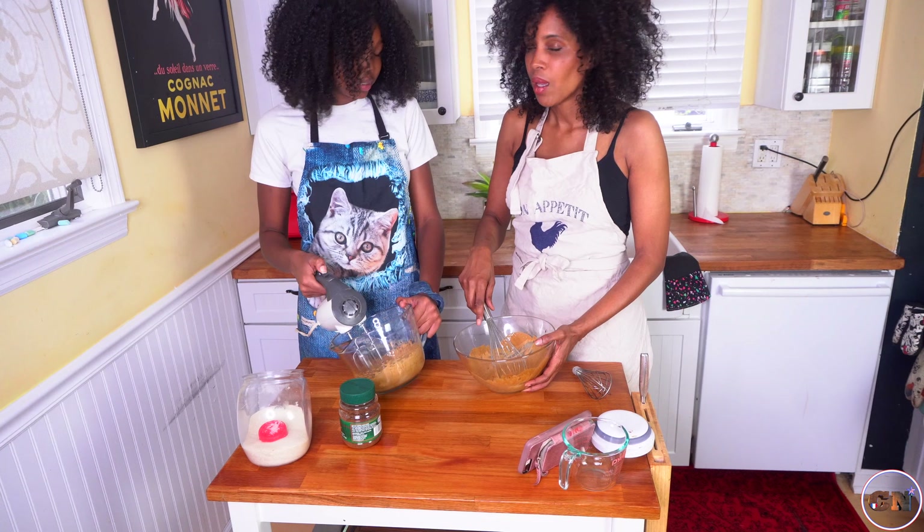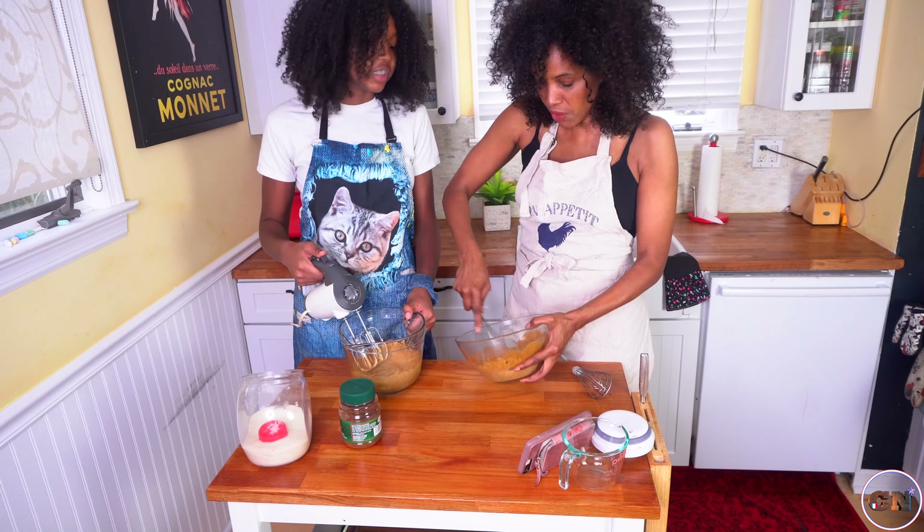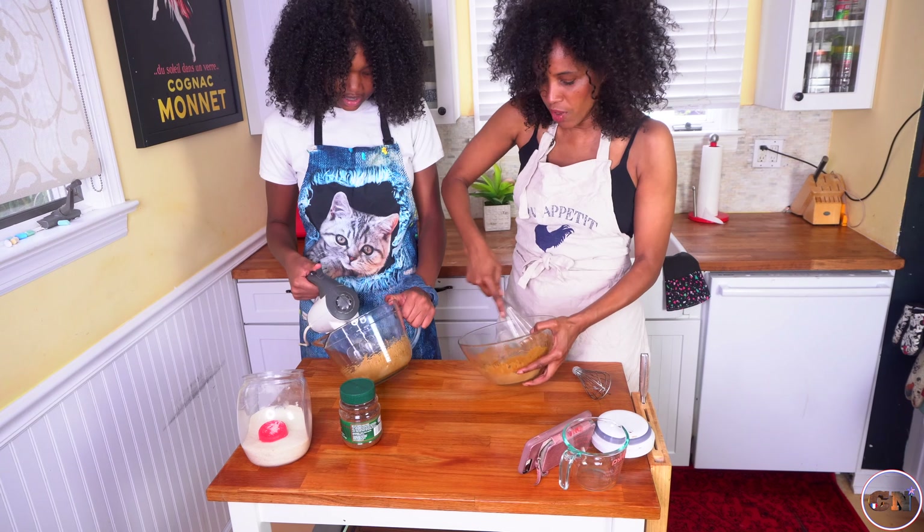Wait — 10 minutes for this? My arm's not going to make it. People said 10 minutes for like an electric mixer and 15 minutes for doing it by hand. Alright, you're going to take over when I can't.